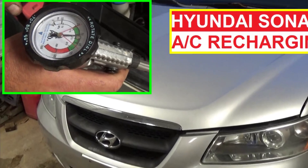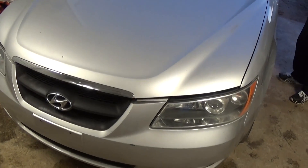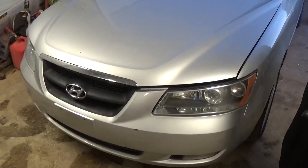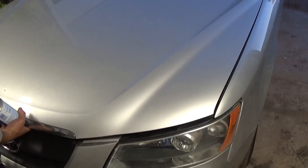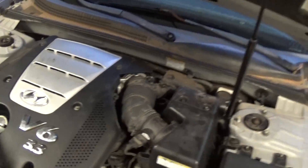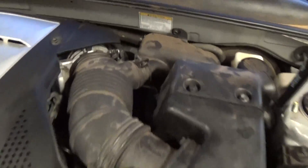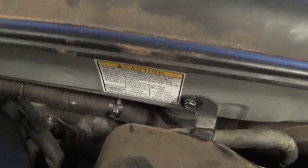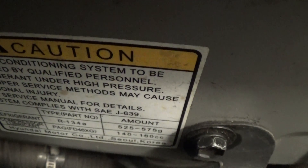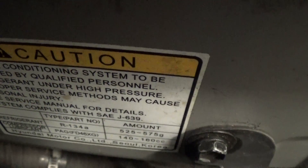Welcome back to World Mechanics. Today we're going to show you how to recharge the AC system on a Hyundai Sonata — this one is a 2006 model with a 3.3 engine, and it should be the same up until 2011. When you open the hood, right here on the firewall in the back, you can find the information about your vehicle and how much refrigerant it needs. This one is 525 to 575 grams.